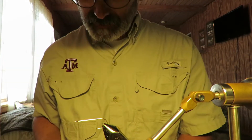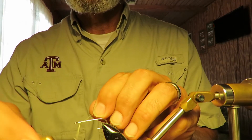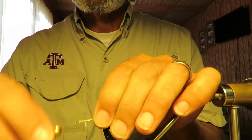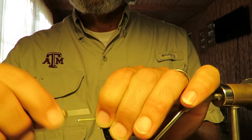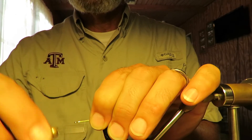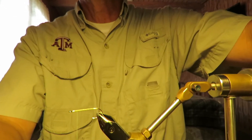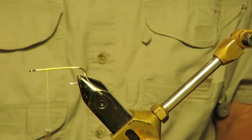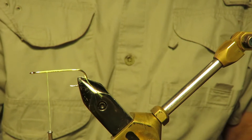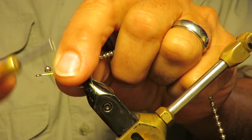We're going to use chartreuse thread so it has a chartreuse head. Basically, you thread up that hook. You come back about a quarter inch from the end here. Let me redirect this thing so you can see what I'm doing. About a quarter inch. I'm going to give it silver eyeballs — if I had gold, I'd use gold, but since I've got a gold hook, that ought to be enough gold.